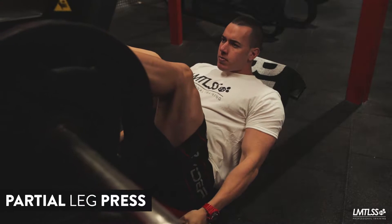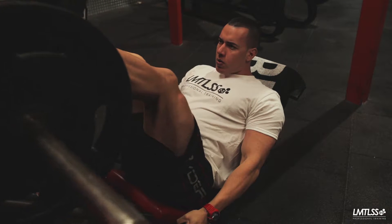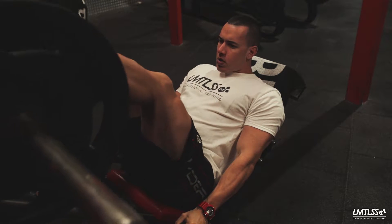Partial leg press. First, to ensure no additional strain is caused to the posterior chain, when completing the exercise it is important to not lift your glutes or back from the seat. Place your feet shoulder-width apart and high on the pad as shown.